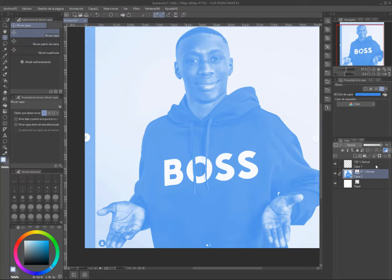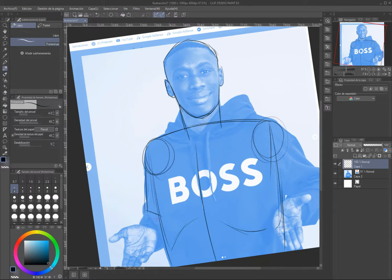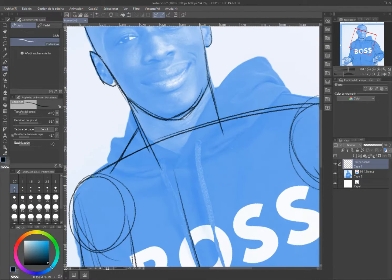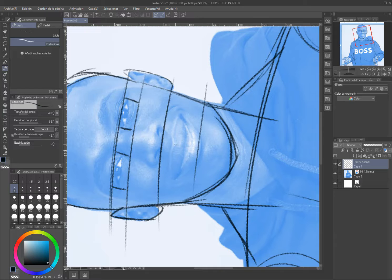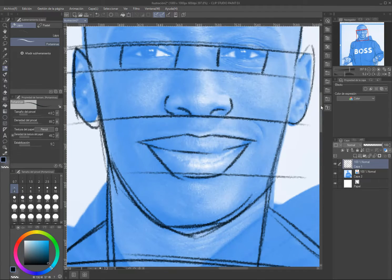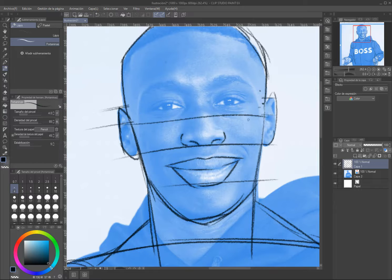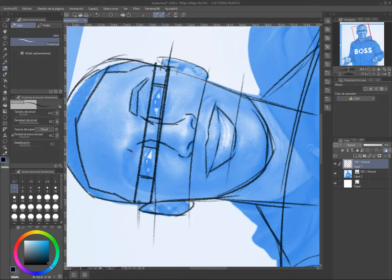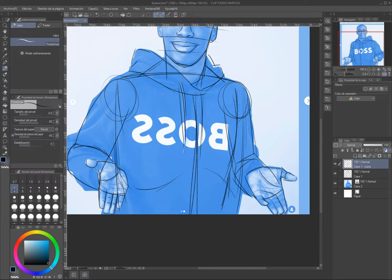Hi guys, today I'm drawing Kirby in Naruto style. I love this process because the first thing I was thinking when I started this drawing was about Naruto and Kirby at the same time. If you know who Kirby is — which I think is obvious — you should also know that Kirby loves Naruto characters. That's the reason I chose Naruto for drawing Kirby.